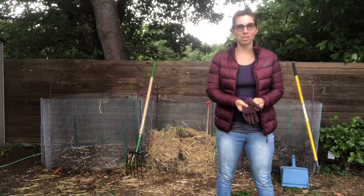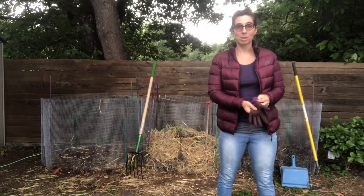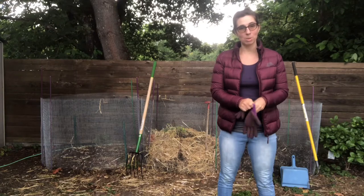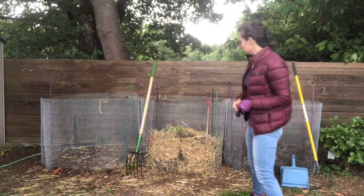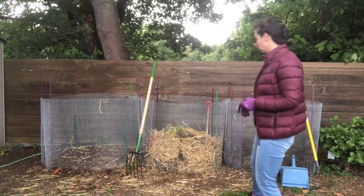Welcome back to the Dirty Handed Gardener. Today we're going to talk about my three-bin compost system. I made three bins out of chicken wire and some posts — one, two, and three.